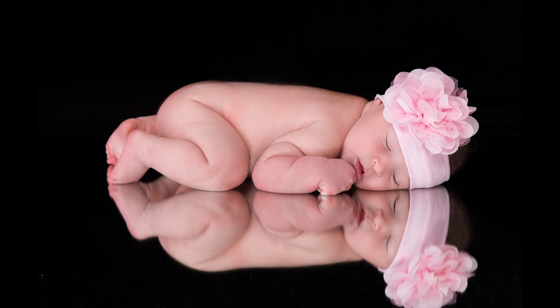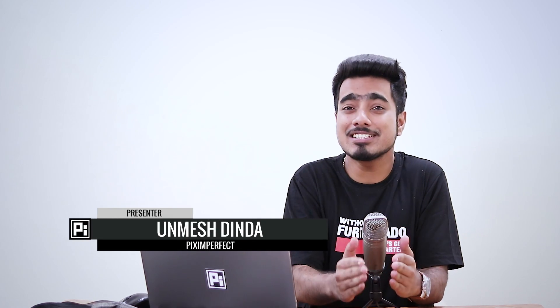Hi there, this is Amrish from Piximperfect and today we can learn how to retouch newborn photos in Photoshop. This is something which has been requested a lot of times and most of the techniques we're going to apply today have been covered previously in my tutorials in depth. This tutorial is just a combination of how to put all of them to use in one image. So without any further ado, let's get started.